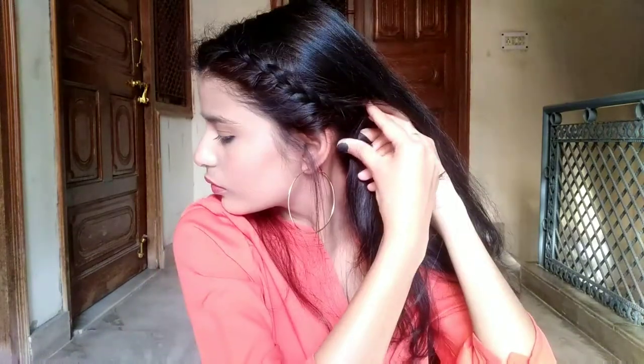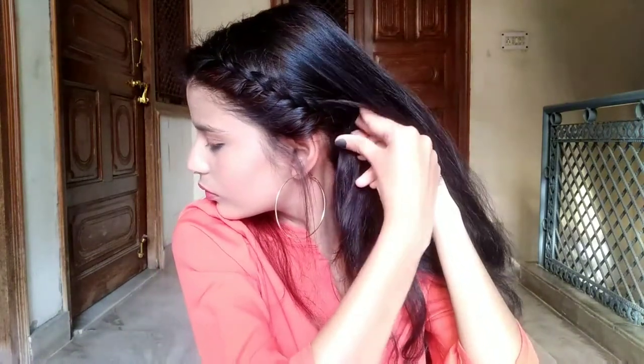Then you have to take the braid as far as needed to tuck it back into your hair. After that, pull out a little bit of the braid to make it look fuller. Then take a tic-tac pin and secure it.